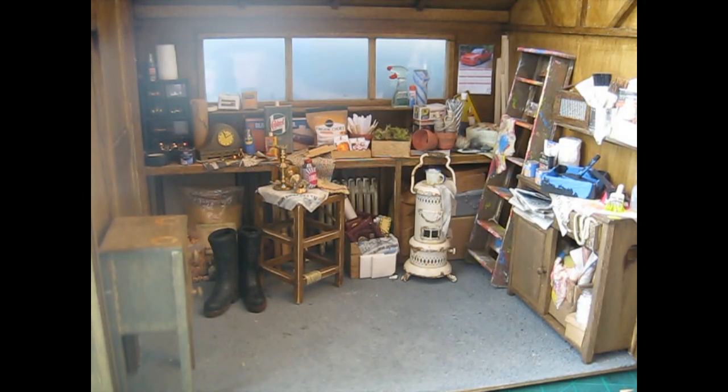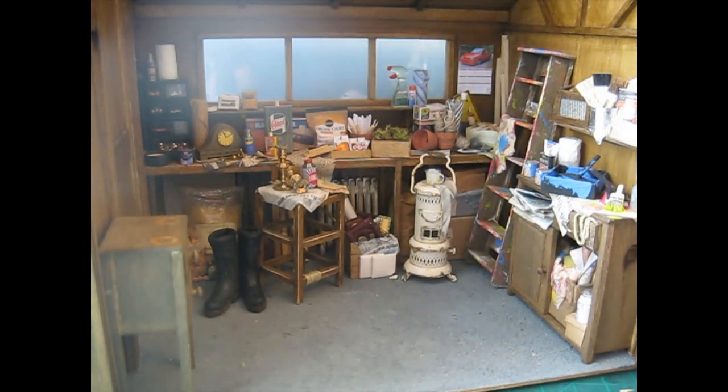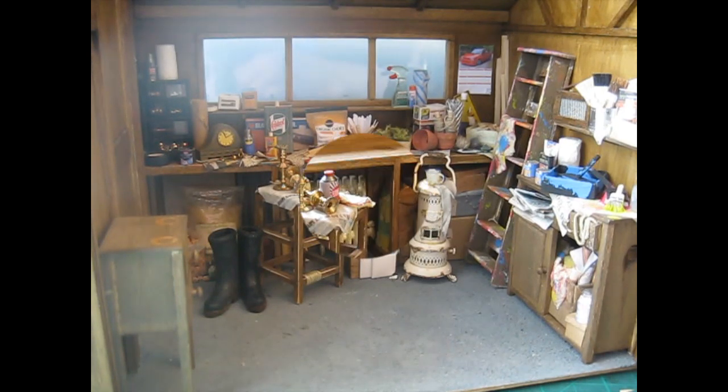Hello! Today I'm going to be showing you some of the accessories that I've added into the messy shed to fill up that main work area. Not so much a tutorial video, but hopefully I'll give you a few tips and a bit of inspiration of little bits and pieces that you can add into your own messy shed. Okay, let's get started.